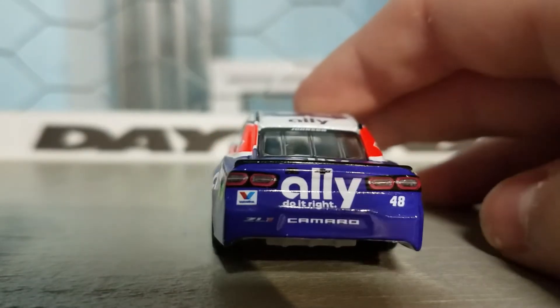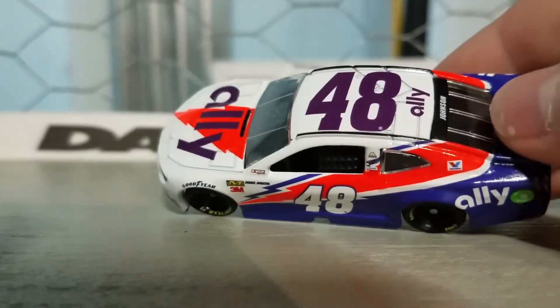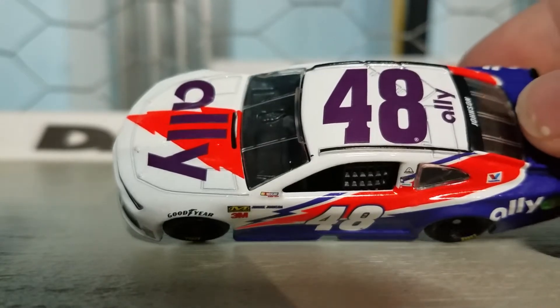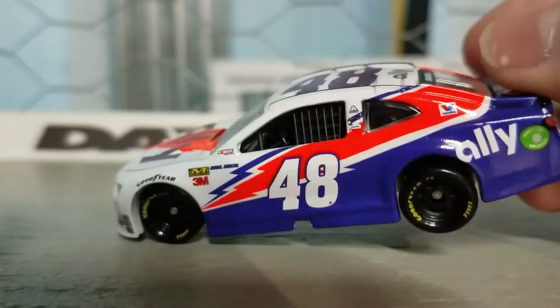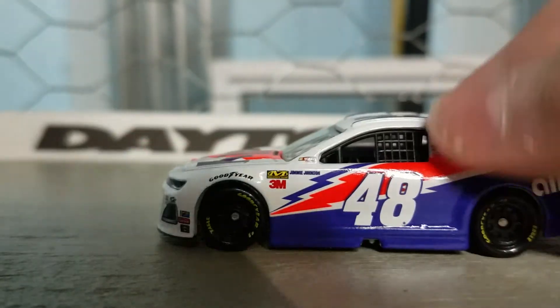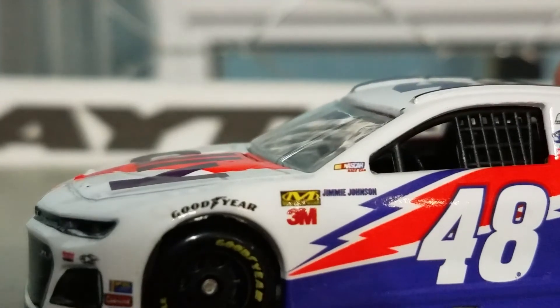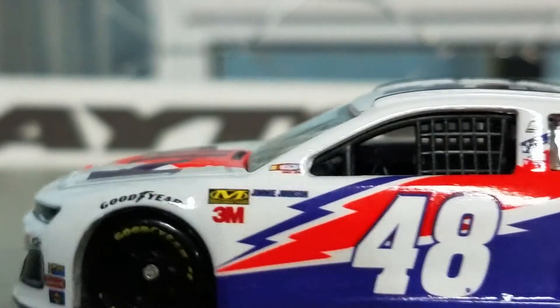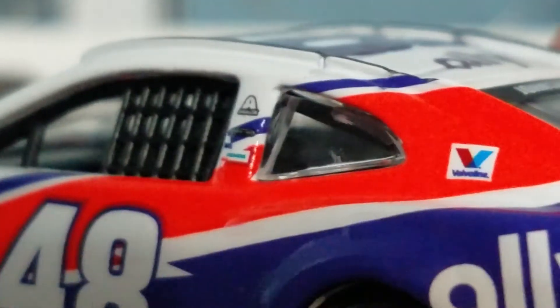Ally do it right, Camaro, Valvoline ZL1, and 48. This 48 on the roof is really dark. That's weird — is it like that on the real car? I don't think it is. Why is it like that? I didn't realize that until now. That nice neon orange though — I like that. I like the neon orange. Virtually the same thing on this side, you know. That Jimmy Johnson right there though — I like that, that is cool.